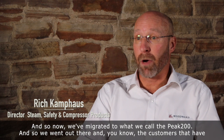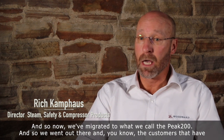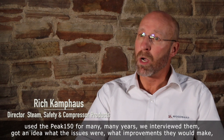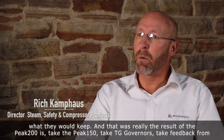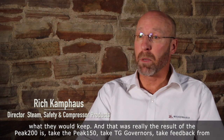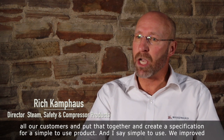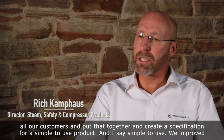We've now migrated to what we call Peak 200. We went out there and the customers that have used the Peak 150 for many, many years — we interviewed them, got an idea of what the issues were, what improvements they would make, and what they would keep. The result of Peak 200 is to take the Peak 150, take the TG governors, take feedback from all our customers and put that together to create a specification for a simple, easy-to-use product.